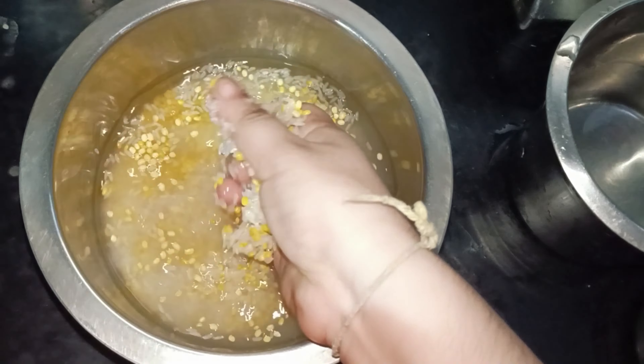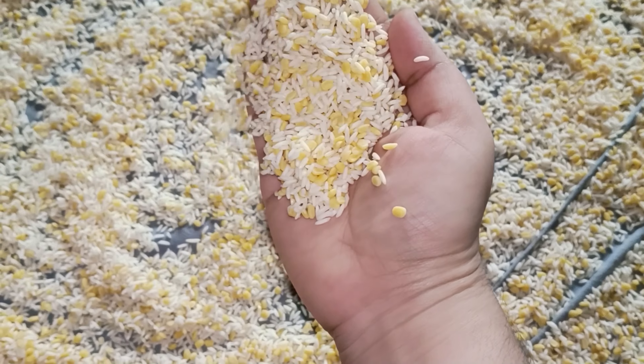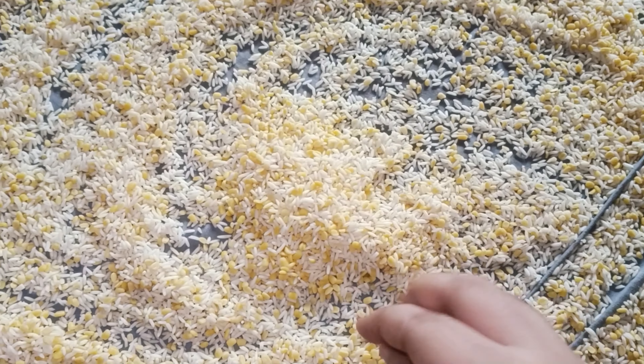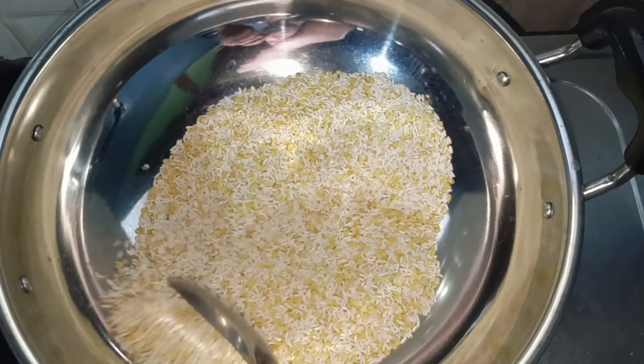The salmon will be washed in a cotton cloth and then washed in water, served in water for 20 minutes. This is a dry rice. The salmon will be cooked in the water, and rice is introduced.